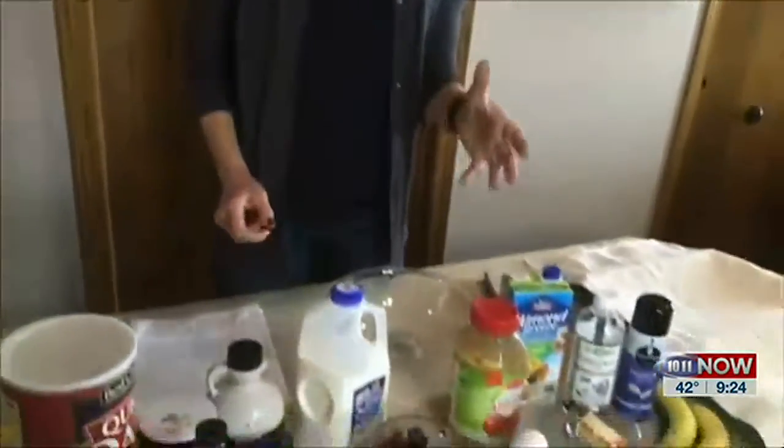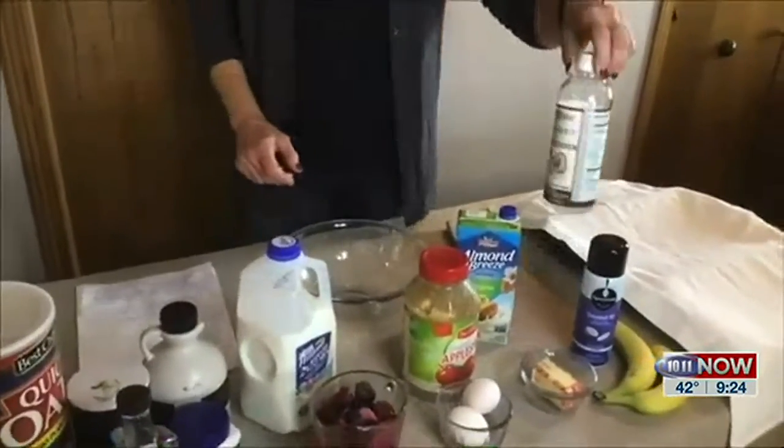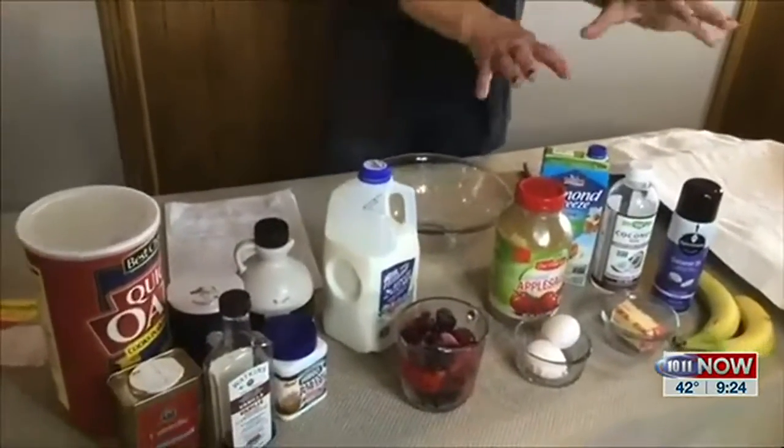The really cool thing about this recipe is you can substitute a lot of different things if you have any type of food sensitivities. For example, if you can't eat dairy, you might substitute with almond milk. You can substitute coconut oil for butter. You can use bananas and applesauce for eggs — there are things you can substitute.